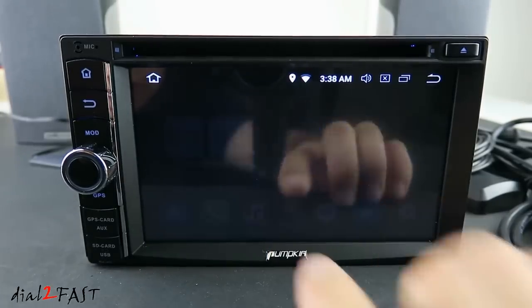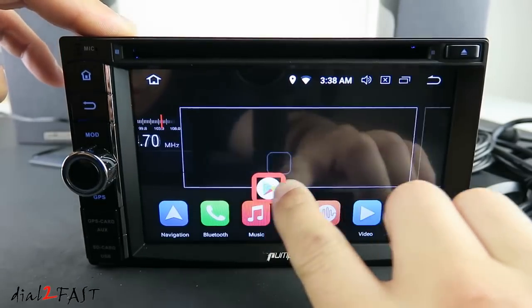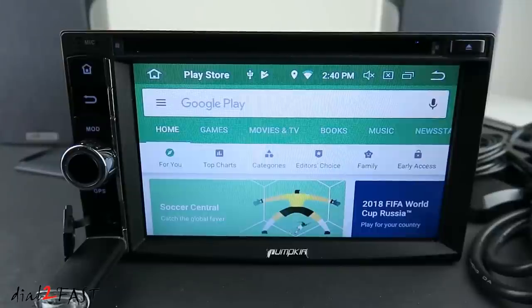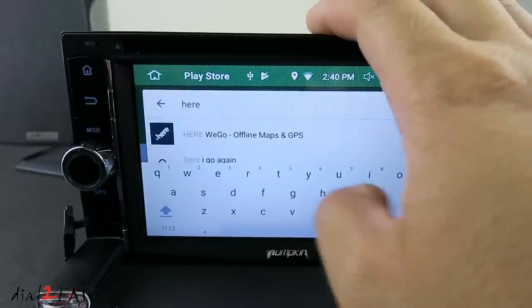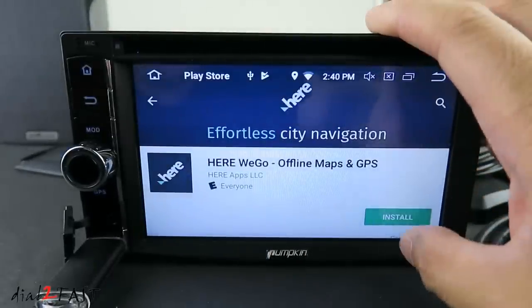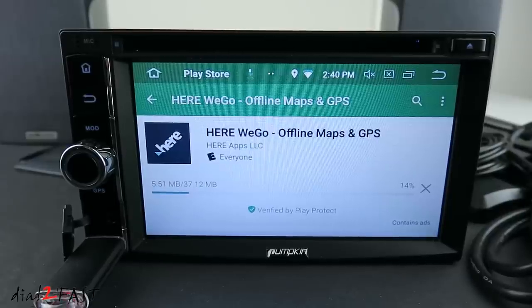Let's select all apps — here's the Play Store. If you're looking for a good free offline navigation software, go to the Play Store and type in HERE. You'll find HERE WeGo — this is a very good software that many people don't know about, and it works both online and offline. Go ahead and install it.